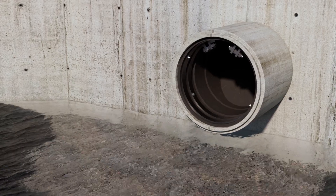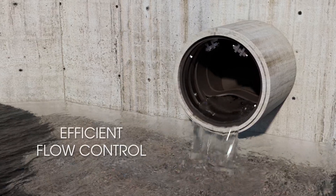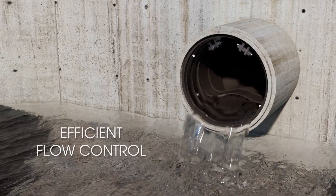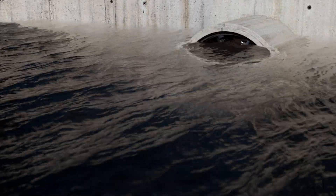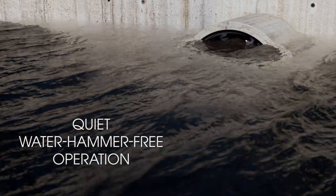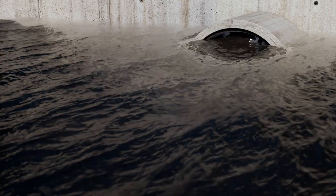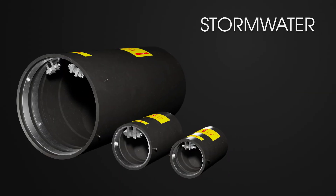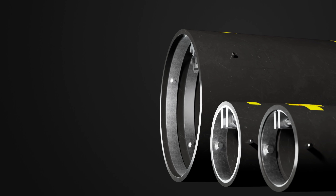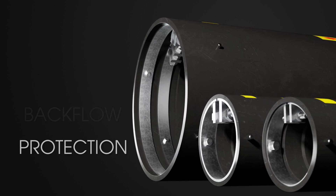The 790 is all about performance. Built for efficient flow control, it opens smoothly with forward flow and shuts tight under back pressure. No slamming, no clanking — just quiet, water-hammer-free operation. From stormwater and sewage to industrial and marine applications, the ProFlex 790 delivers reliable, no-fuss backflow protection across the board.